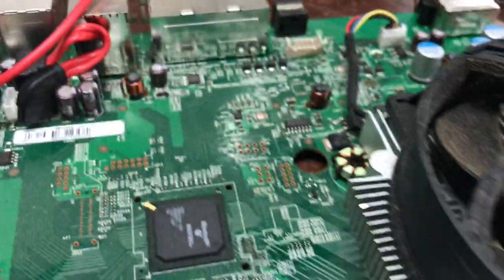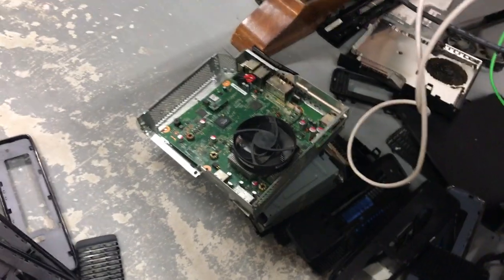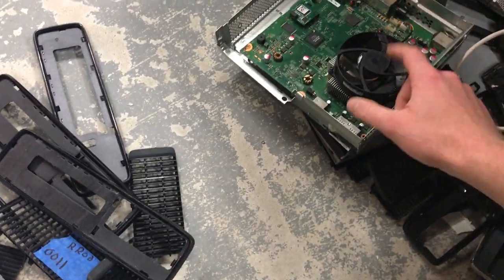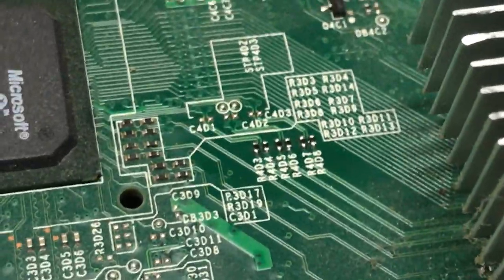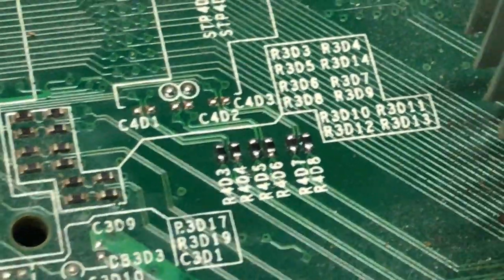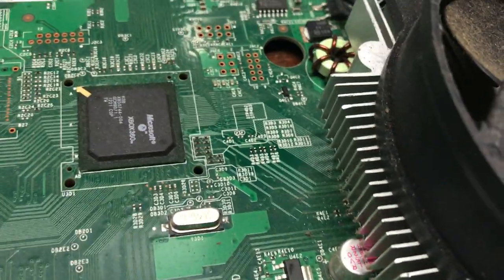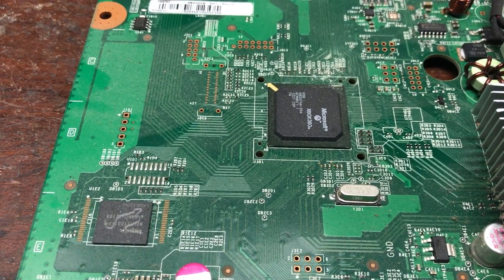You can also fix error code 0010 by reflowing the XC GPU — I fixed two of those last night as well. Hope that helps you out. You can replace the resistors or just re-solder them. I just re-soldered them quickly and now they work fine. Hope this helped — leave a comment, thanks.